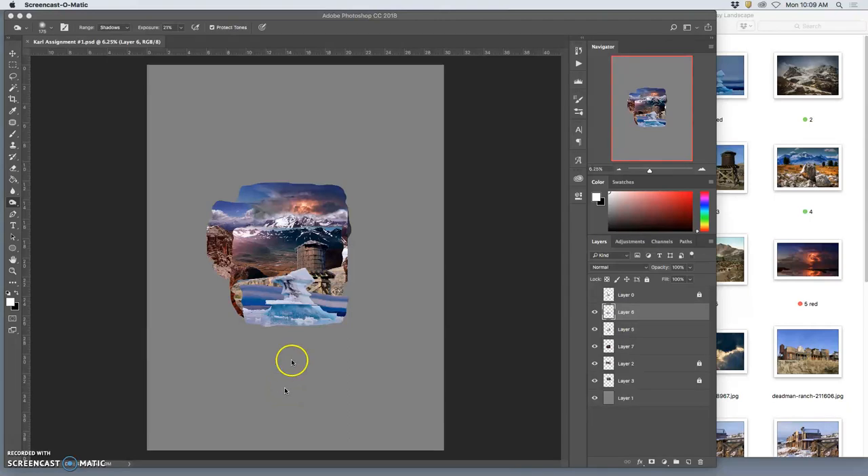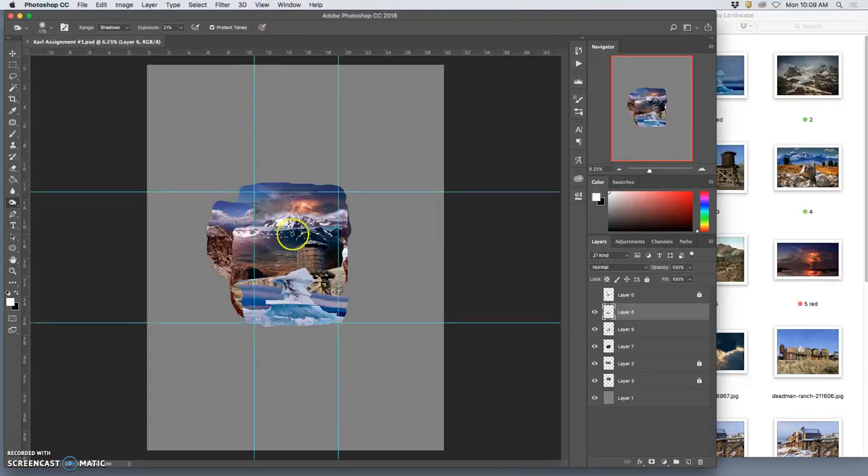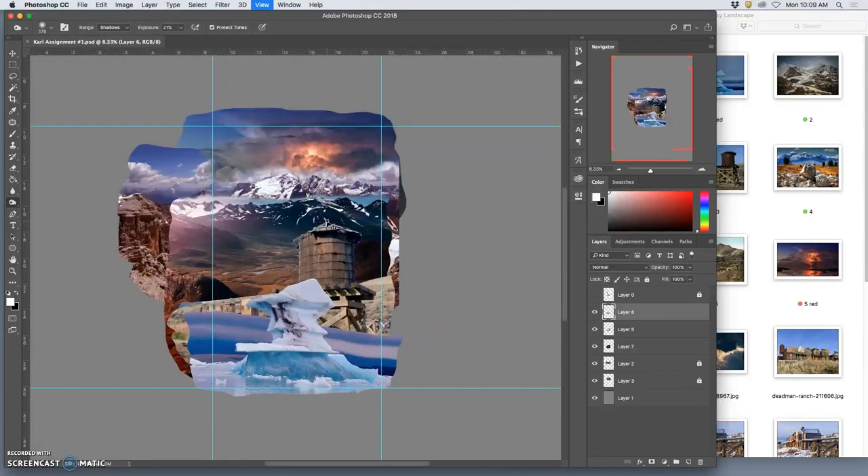Returning to our fantasy landscape, I'm going to turn on my guides, which is Command+Semicolon. The guides show me where my sketch edges were, and it shows me that I don't have any gaps in my coverage. If I had any gray showing within my guides, that would mean I have to recompose or bring in new assets, because you want to make sure you fill up the space.